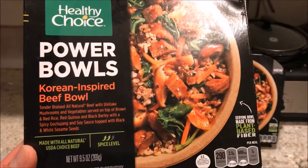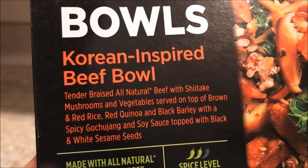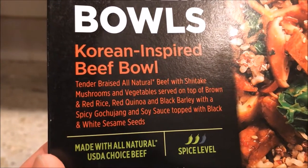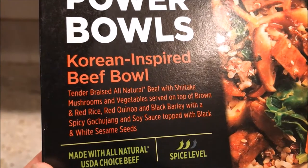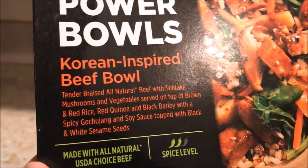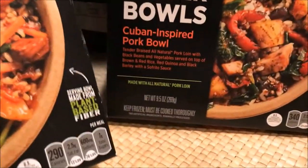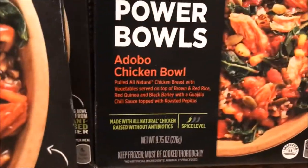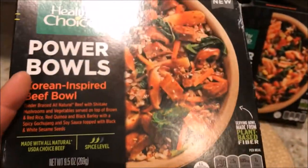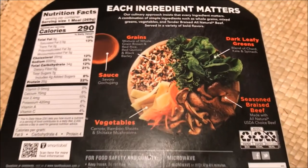Let's take a look at that picture — looks exactly like something served from a Korean restaurant. Tender braised all-natural beef with shiitake mushrooms and vegetables served on top of brown and red rice. I didn't even know red rice existed. Red quinoa and black barley with a spicy gochujang — hold on, didn't Jack in the Box just come out with that sauce on their new Food Truck Series sandwich? Anyway, and soy sauce topped with black and white sesame seeds. Notice the spice level compared to the other ones — that one is not even spicy, so there you have one on the adobo chicken bowl, and then you have two right here. Take a look at the nutritional info — all the grains, all the good stuff. I can't wait to get into this.